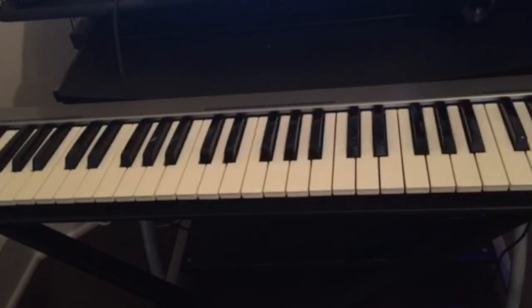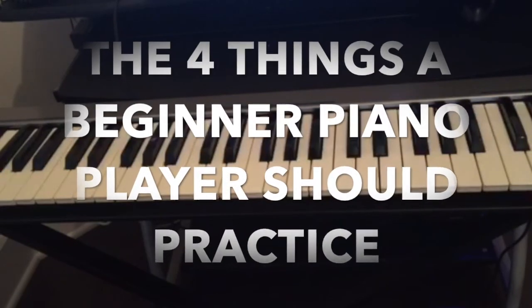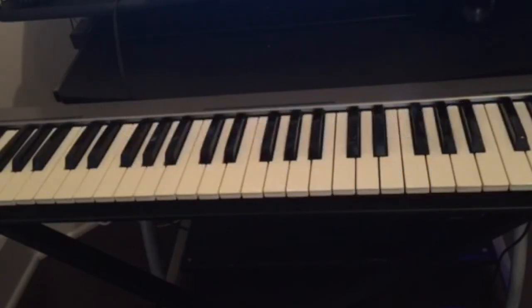Hello guys, welcome back to the channel for another great video. Today we're gonna talk about the four things a beginner piano player should practice. Learning the piano is very difficult. If you don't know the basics it's just like learning a new language — if you don't know your ABCs it will be hard to form words or make a phrase. So it's the same thing for the piano. There are certain basics you should know if you're just starting.